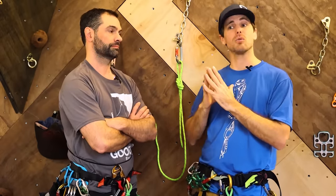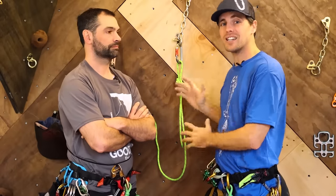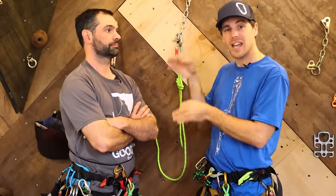We're not going to necessarily go deep into the brake test or how to tie these knots — those are going to be separate videos. We are going to give you a ton of useful information if you ever plan on going down ropes in general, but specifically canyons.